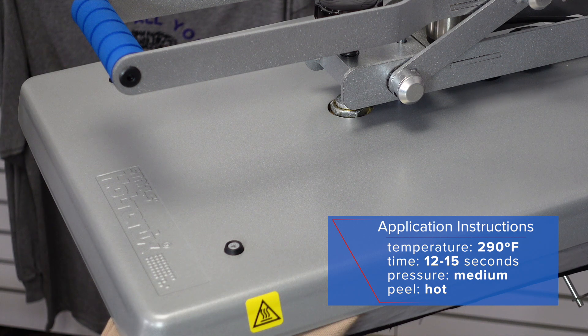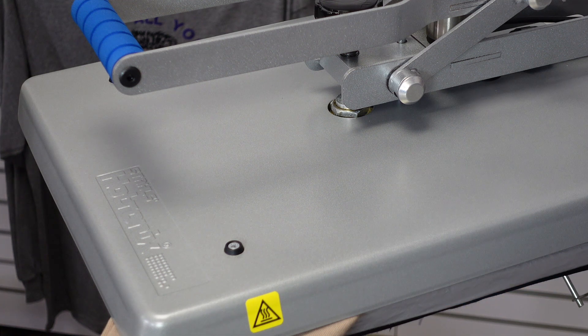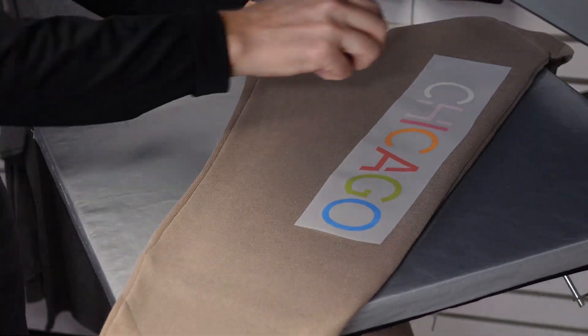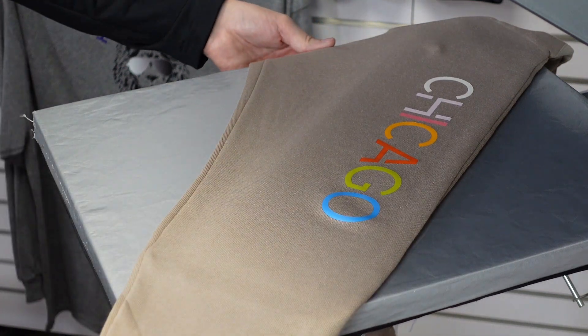When I'm decorating fleece, I like to run on the higher side of the time range. This product is a hot peel, which makes it quick and easy to customize with.